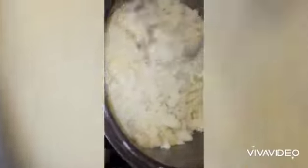Guys, I'm mashing up the potato right now. Just mashing that up — make sure there's no lumps in it.